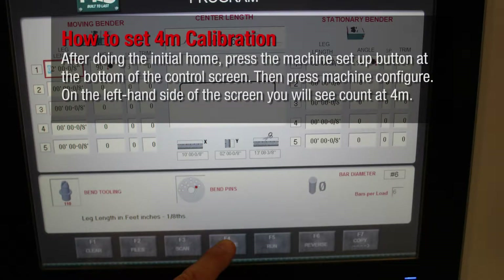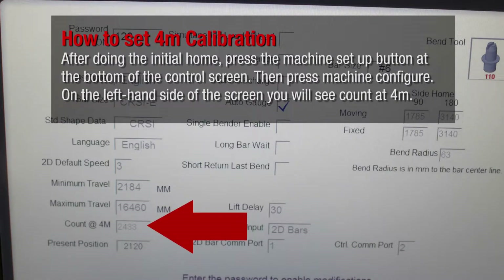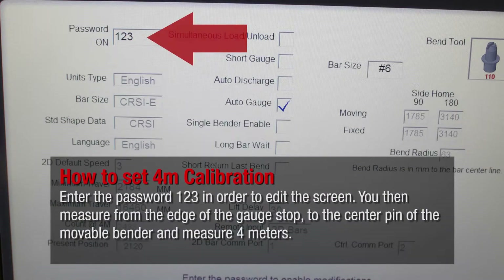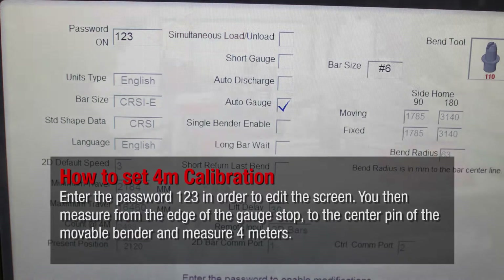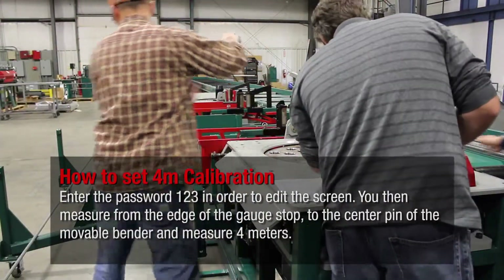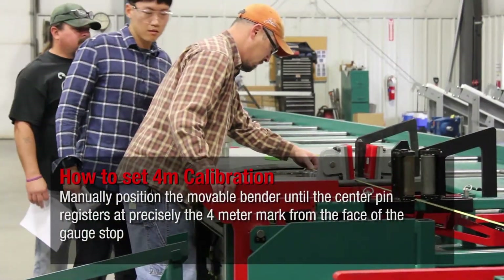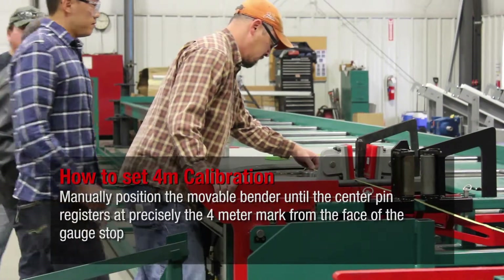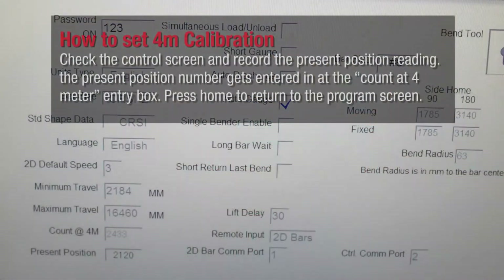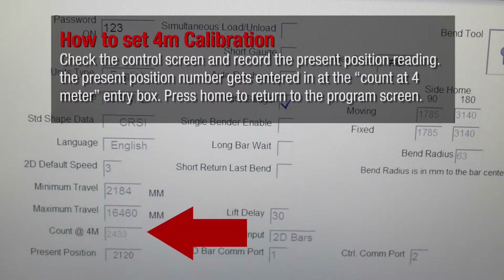After doing the initial home, press the machine setup button at the bottom of the control screen, then press machine configure. On the left-hand side of the screen you will see count at 4 meter. Enter the password 123 to edit the screen. Measure from the edge of the gauge stop to the center pin of the movable bender at 4 meters. Manually position the movable bender until the center pin registers at precisely the 4-meter mark from the face of the gauge stop. Check the control screen, record the present position reading, and enter that number into the count at 4 meter entry box.